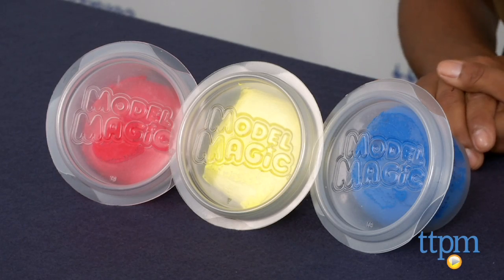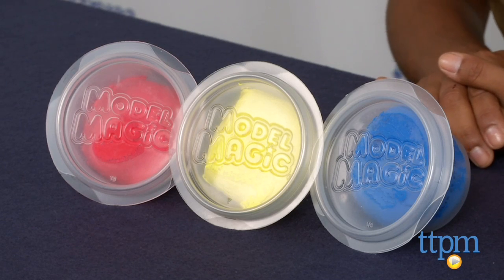Hey everyone, this is Maria with TTPM. For fun, creative, hands-on play without the mess, we have Crayola Model Magic in Primary Colors.